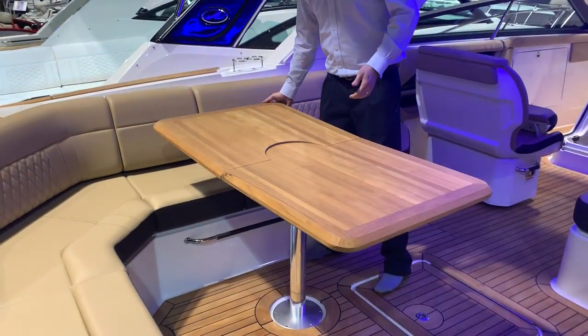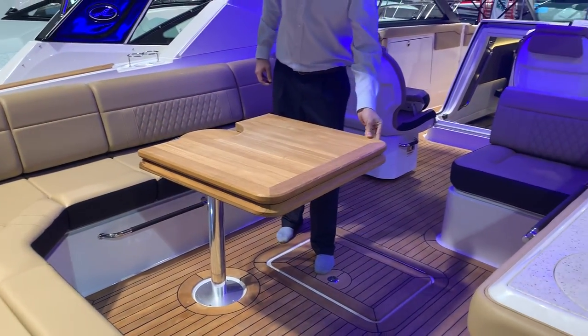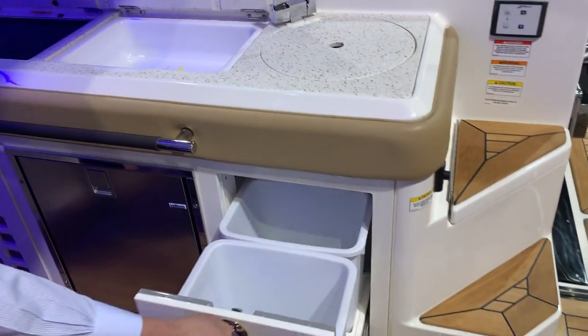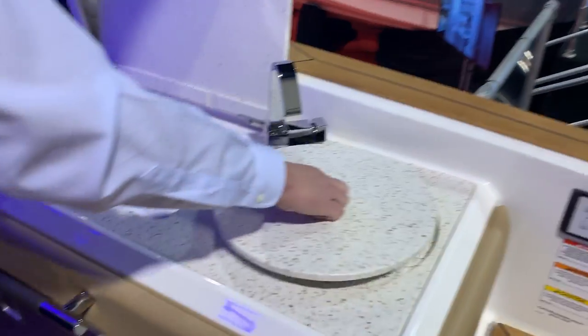Moving into the boat, this one's got the teak table — obviously very large for the large crowd that this boat can entertain. Over here we've got the electric grill, refrigerator, trash can — it's a double — and you've got your sink and storage.